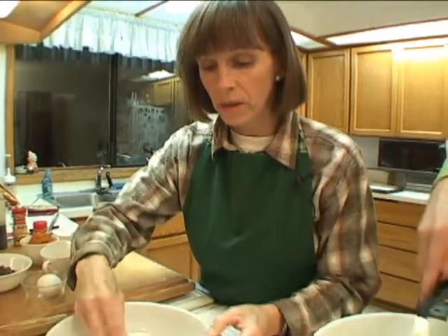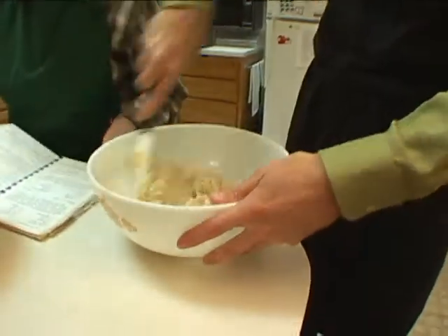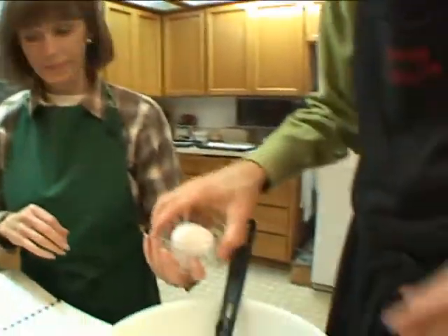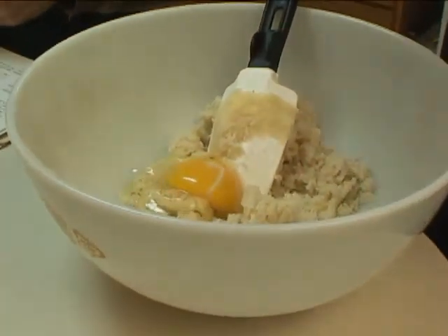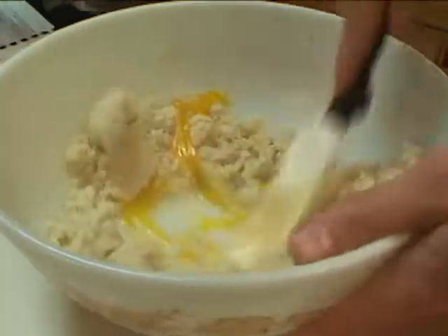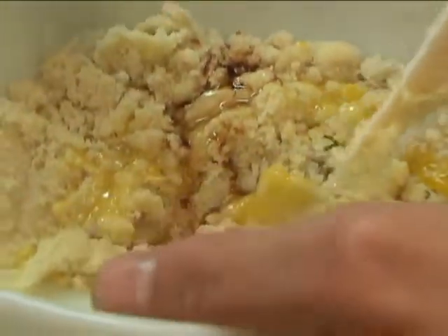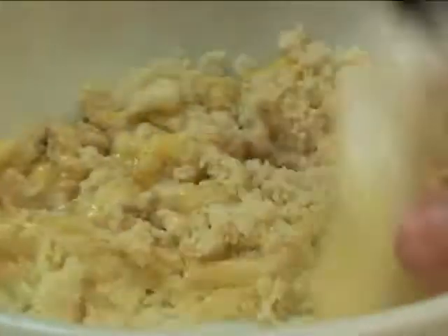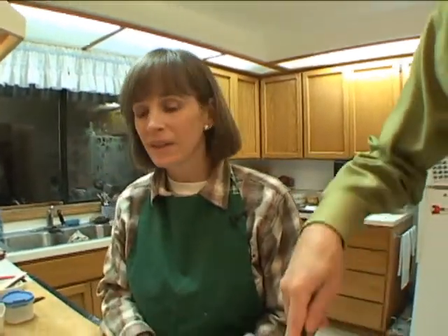I'm going to mix these dry ingredients together with a fork, turning the bowl as I go to make sure they're evenly mixed together. We're now going to add the egg — in here, yes — and you can go ahead and stir that in. We'll add a teaspoon of vanilla. This recipe was kind of developed by your grandfather, and it's one of his favorites. We've all loved it and always enjoyed making them. They're a cookie that freezes really well, so you can make them and save them for later.